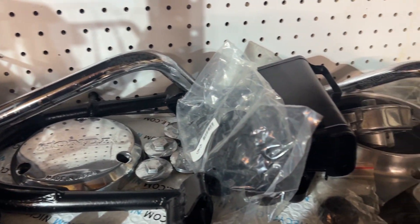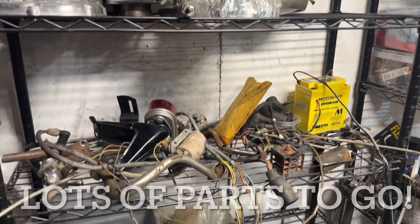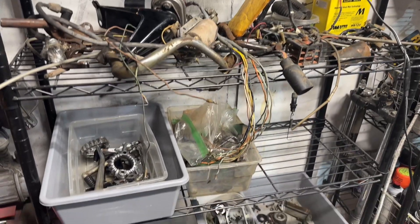We've got nice shiny parts. These wheels are even starting to come together a little bit. But there's still a lot of parts on the shelf.